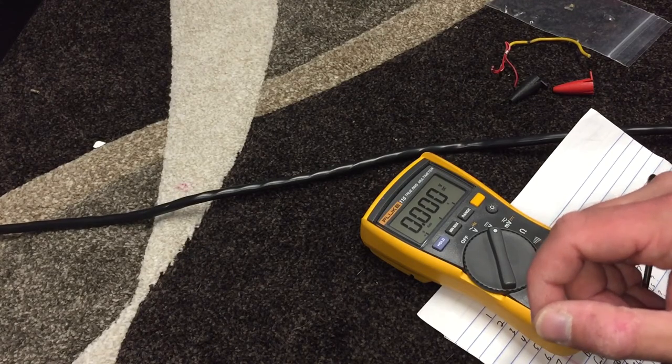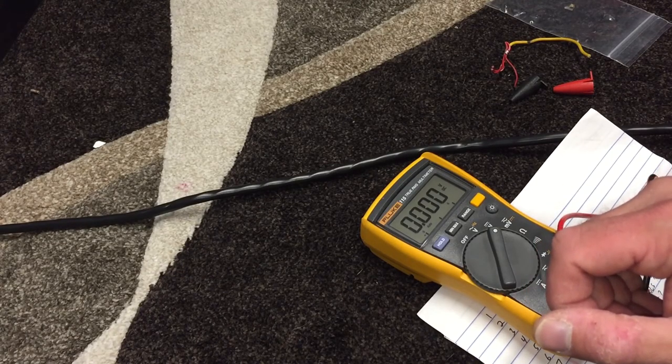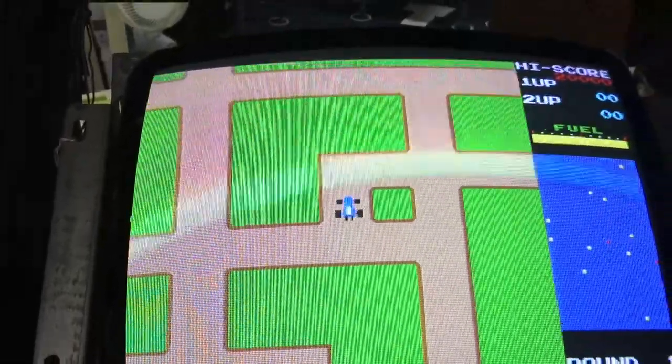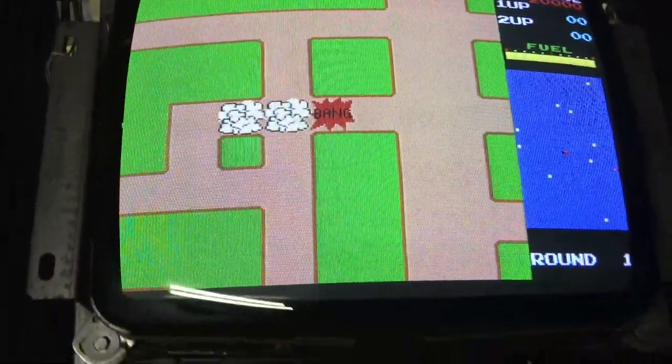I'm going to continue to work on this and clean up the wiring a little bit, and I'll come back before I have the whole thing together. We're getting there — however, now I'm noticing an issue with that neck board.